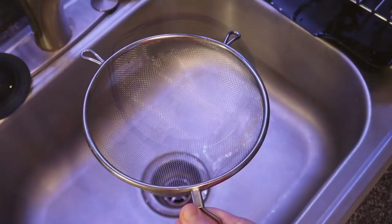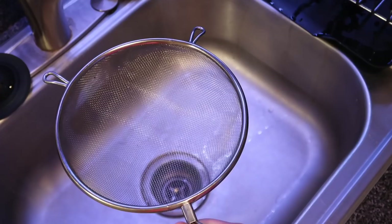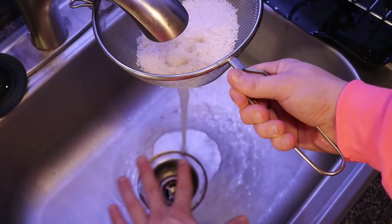This next step is super important and I cannot stress it enough. We need to rinse our rice for maximum results, and that's going to make sure it's not sticky or cloudy. Take your one cup of rice, pour it into a colander or strainer, and rinse it for a good 90 seconds or so until all the cloudiness is out. You see that cloudy color coming through the bottom? We want it to be nice and clear.